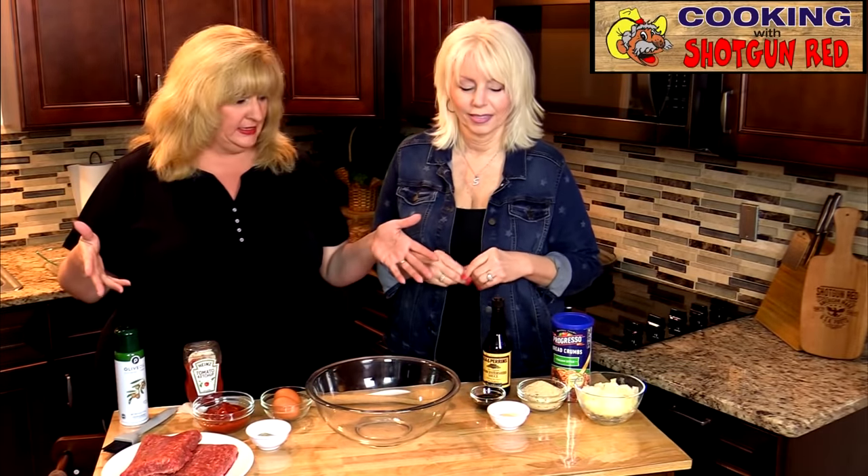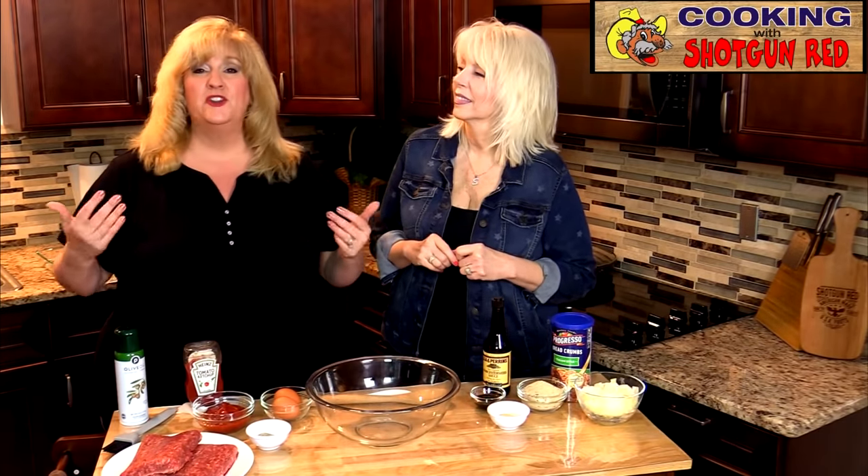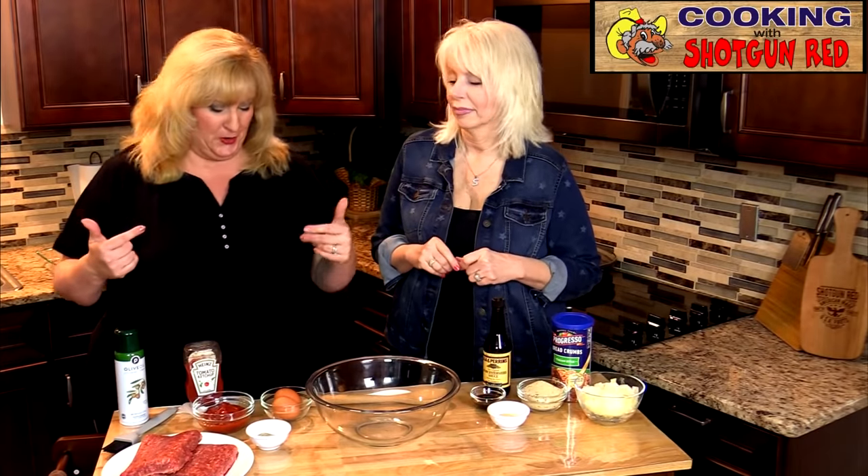Most people already have most of these ingredients in their pantry or refrigerator, so it's just an easy dinner to make for the family, and everybody loves it.